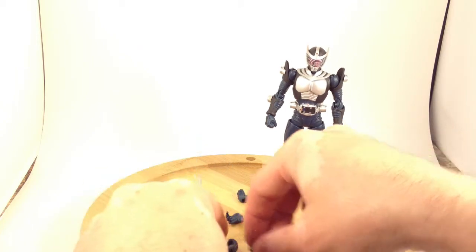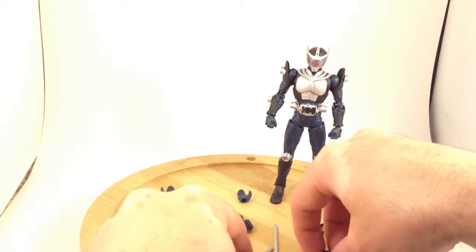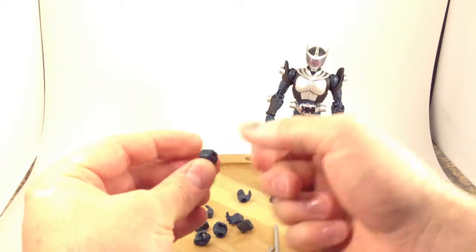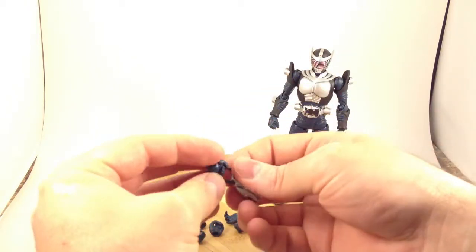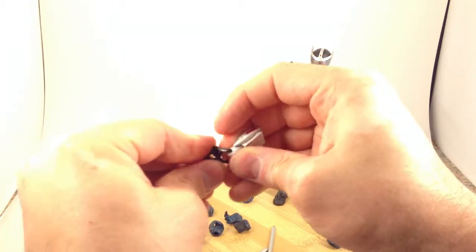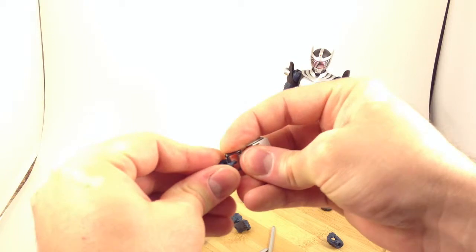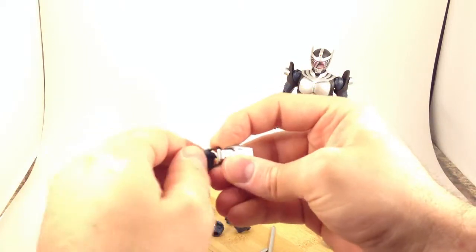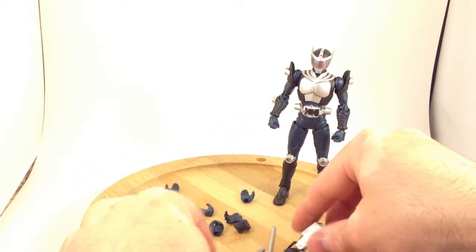He also has a pair of unique hands. This one has a much tighter grip and is meant for holding the visor. Let's go ahead and see if I can get this on right — it's a little bit of a pain to put on because the grip is very tight. You've got to push it in past the thumb, and there — now it's in.